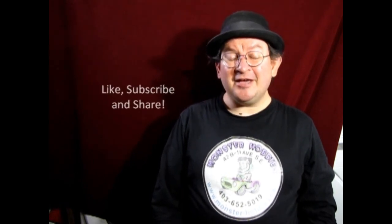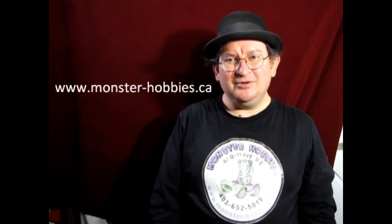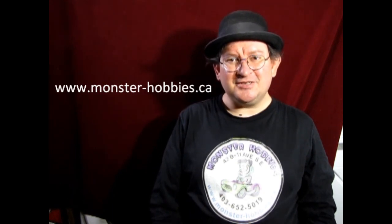I think that brings another great video to a close. It was real fun making it and I hope you all learned something from it. If you have any questions, don't forget to leave those down in the description below. If you enjoyed watching these videos, don't forget to like, subscribe, and share. Pound the notification button so that every time I make a new video you're the first ones to see it. If you'd like to shop with us at Monster Hobbies, check out our web address: www.monster-hobbies.ca.